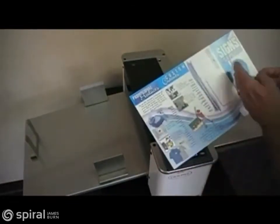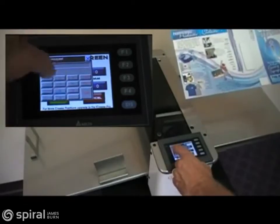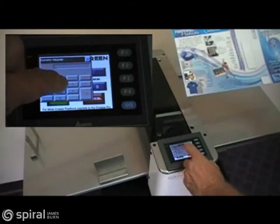A four-panel job can be easily set up by pressing the custom button and entering in the crease distances from the lead edge. When the custom button is selected, the touch screen will take you to a custom screen that allows you to manually enter the distances required for multiple creases.